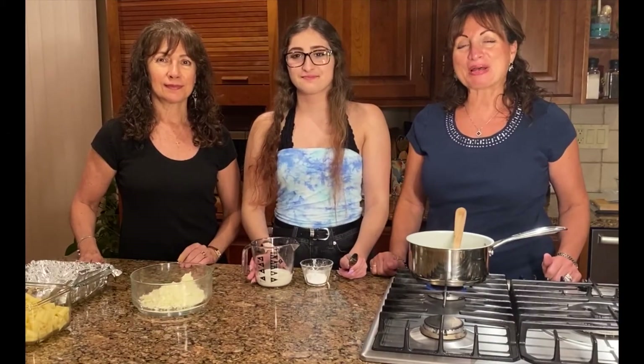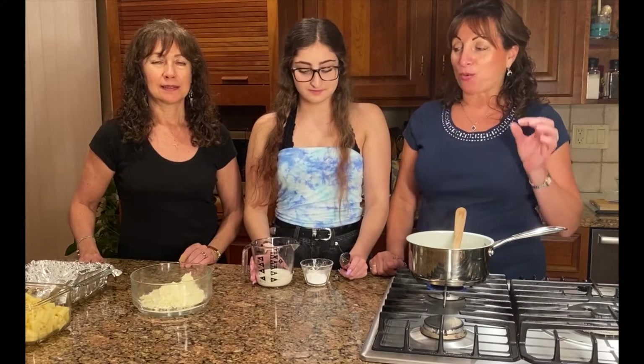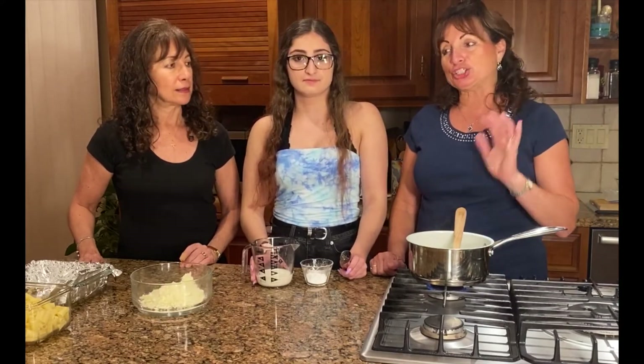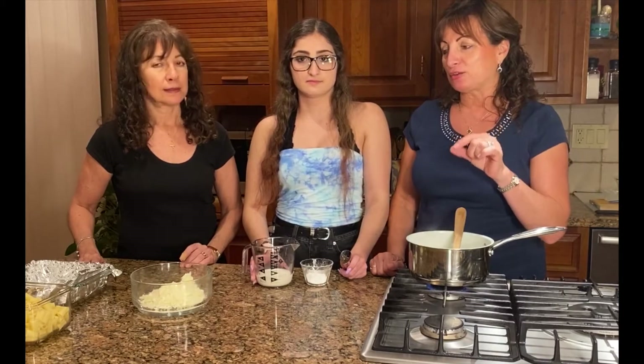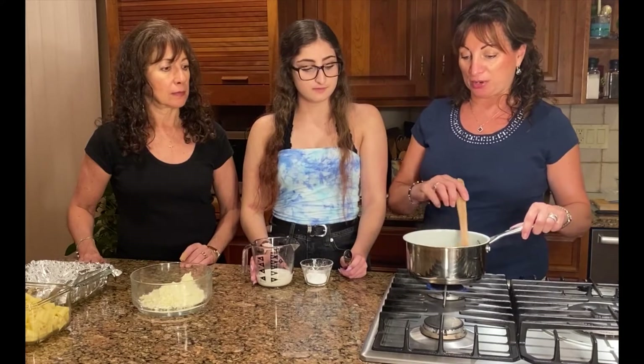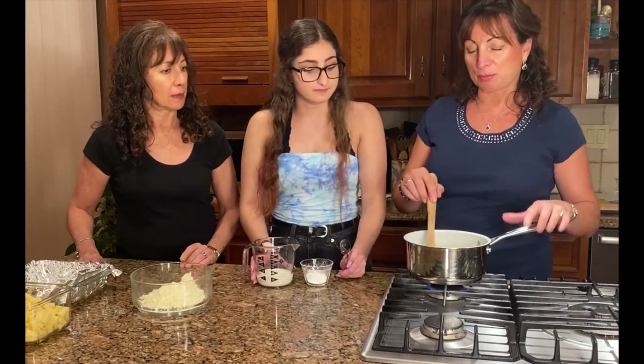Hi, we're the girls from Kukla's Kouzina. I'm Joanna. I'm Jackie. And I'm Kelly. We're continuing our pasta week and we're going to make something a little bit different. We're trying a mac and cheese with Greek kefi and we call them tirobukia. It's a play on a mac and cheese bite, so it'll be fun.